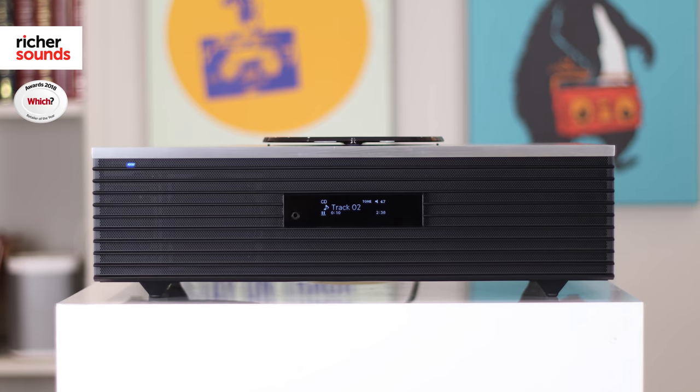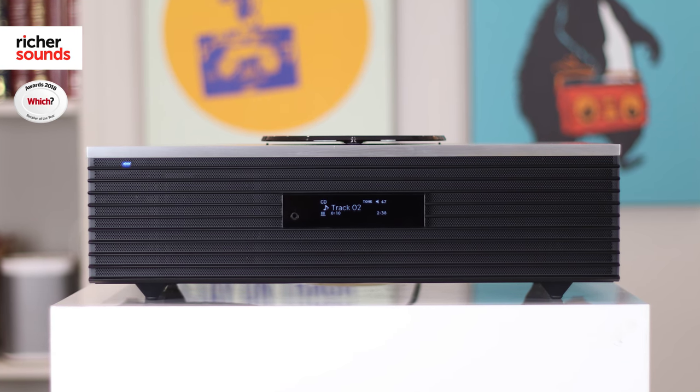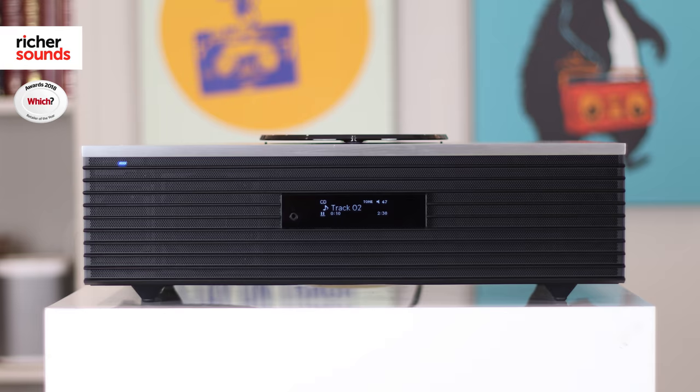Hi, I'm Ben from the Bristol Store and today we're going to be taking a look at the exciting unit from legendary manufacturer Technics. The Otava Forte streaming system shows that they most definitely have an eye for great design and an ear for great sound. Let's pop into the demo room so we can take a closer look.